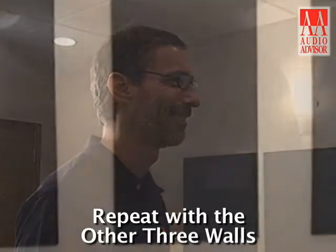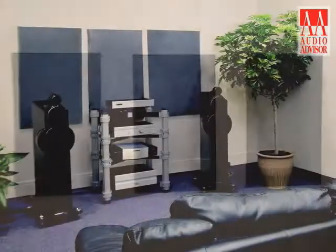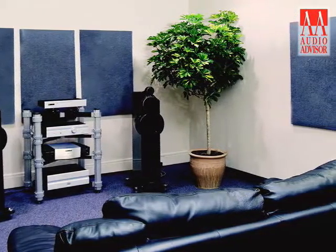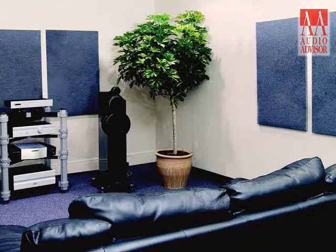Your panels are now set, and you can repeat this process for the other three walls of the room. This has been an exclusive video from Audio Advisor on installing the Music Lovers room acoustic package.